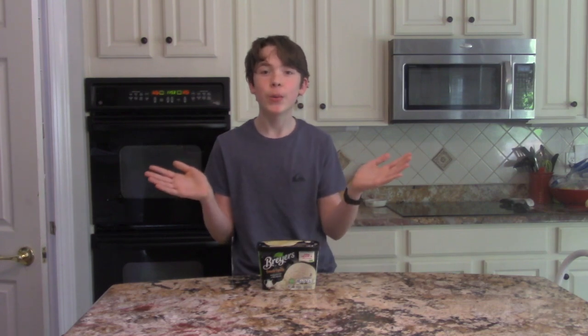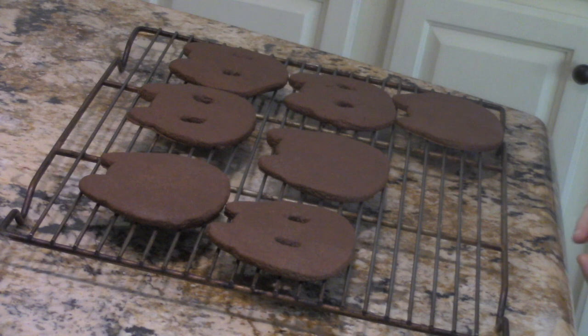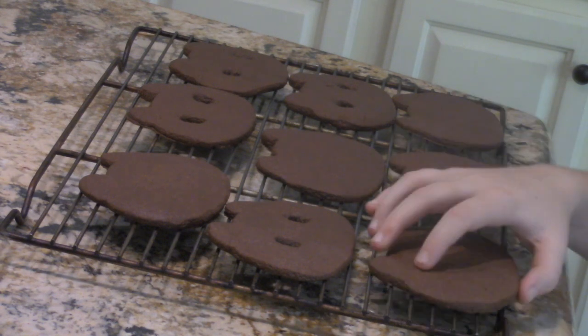Technically you need vanilla and strawberry ice cream for an accurate cookie cat, but I'm not made of money, so whatcha gonna do? After 15 minutes in the oven, place the trays on a cooling rack so they can cool.